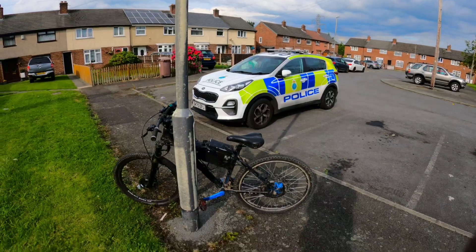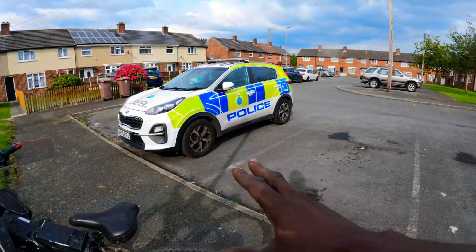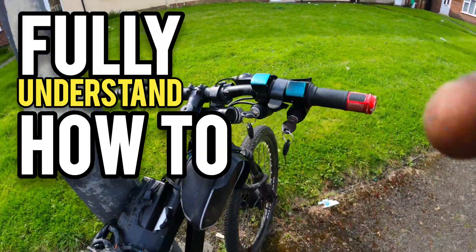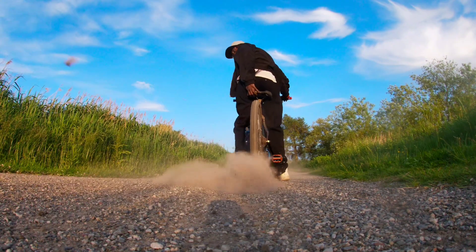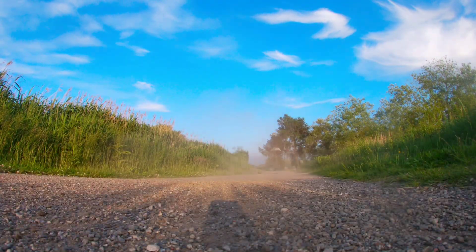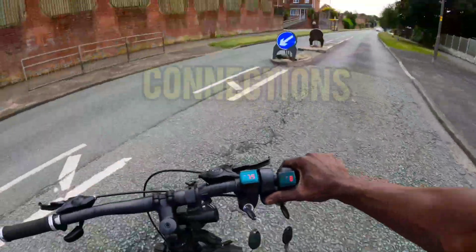If you skip steps you'll get confused. Your bike will not reach 40 miles an hour — more like 28 miles an hour, slow coach. Do not skip parts of this video to fully understand how to have the fastest bike on the street. I'm talking e-bike power, baby. No matter your budget, I got you covered — as I know the bro code. See a bro struggling? Help a brother out.